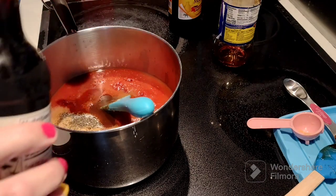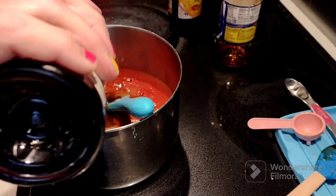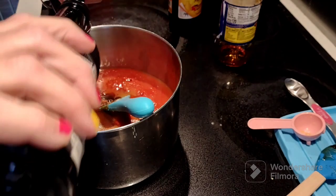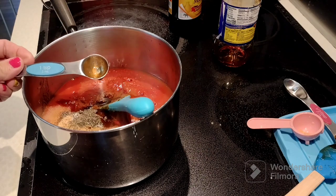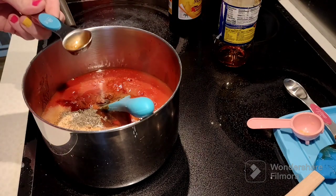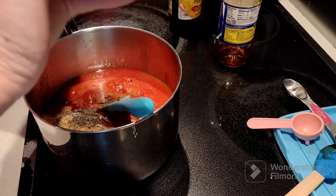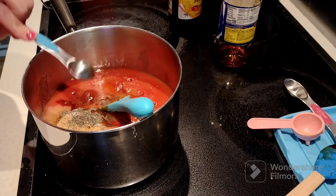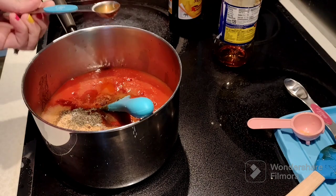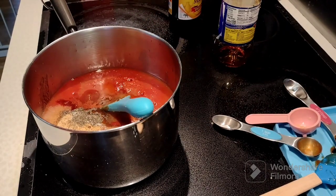The first time I made this, I did exactly like the recipe called for, but I thought it was way too much vinegar. This time, even though I doubled the recipe, I cut back on the vinegar just a little bit. The recipe called for a third cup of white vinegar, so doubled it would have been two thirds. This time I only added about a half a cup. We'll see how Brian likes it — I think he'll like it a little bit better.